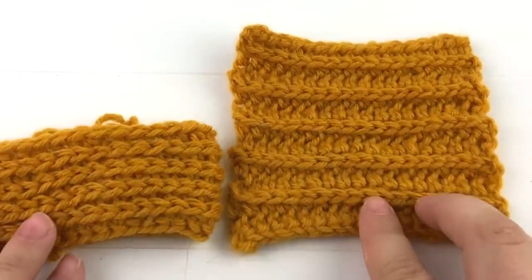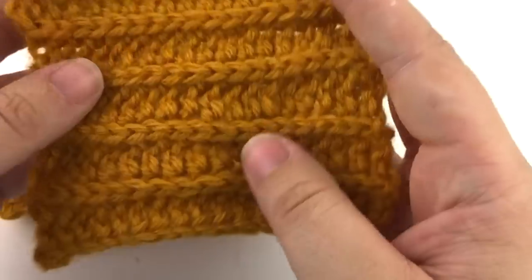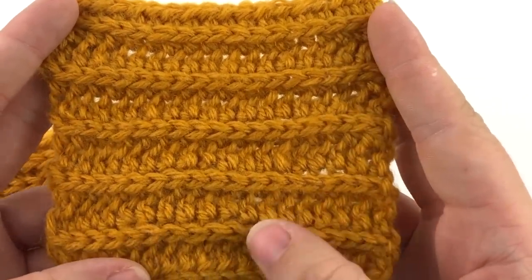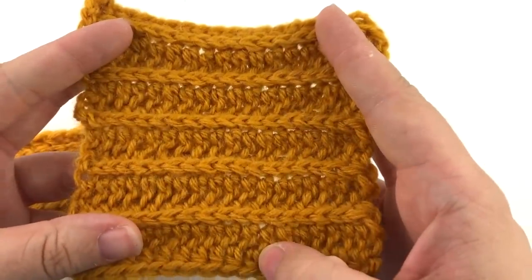Here I have two examples of this stitch. This first piece is a flat example where I have worked the stitch back and forth to create this ribbed texture. It looks the same on both sides.